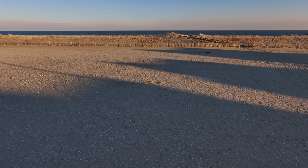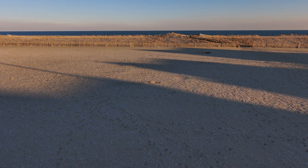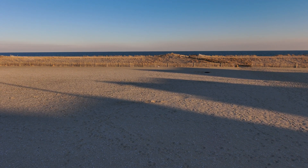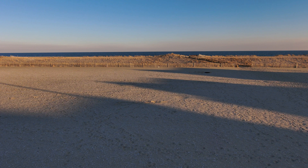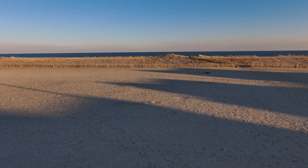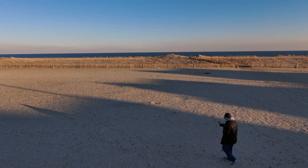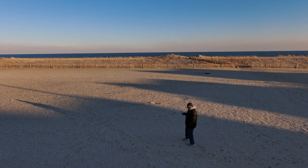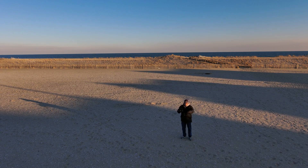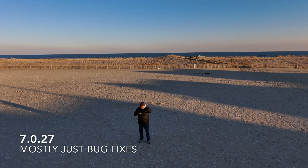Hello, it's Ron here. I'm back at the beach here in beautiful Margate City, New Jersey. I'm doing an update here, or test flight, of the Skydio 2. It just got new software — they don't say firmware, they say software — and this is not the app, this is the actual stuff on the drone. I'll put the version number of the new software down below.